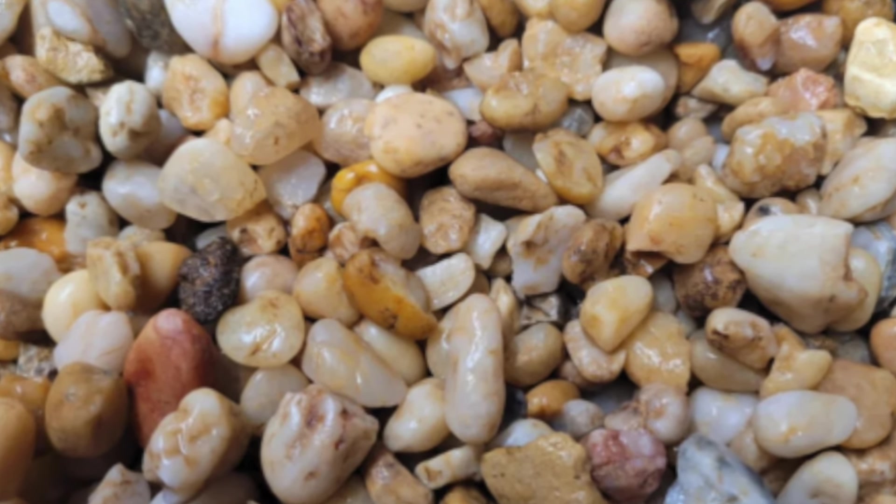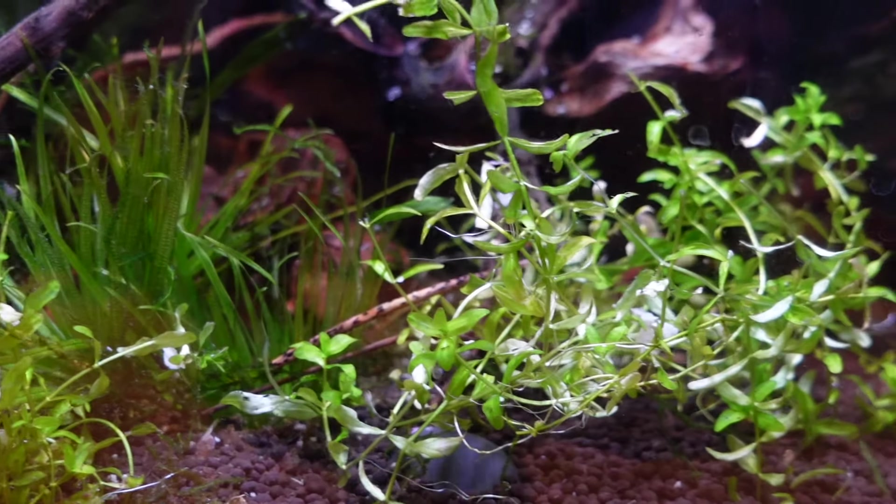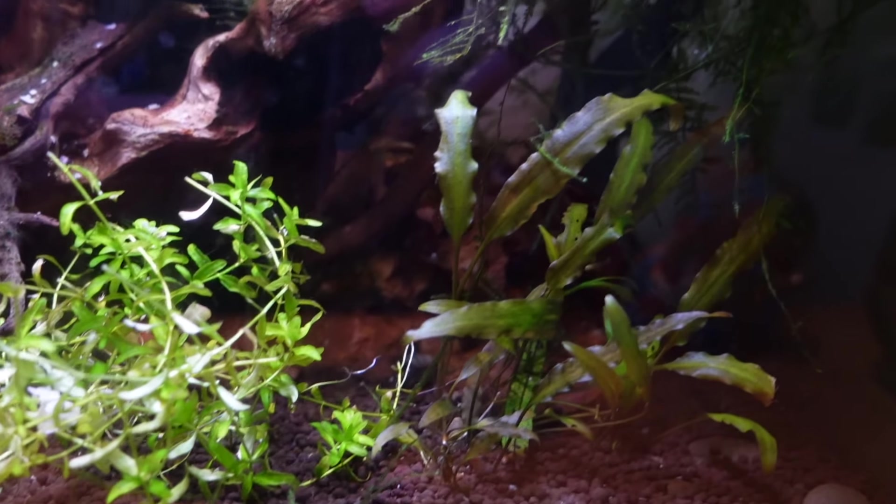Before we get into the list, I need to make sure you've got the right substrate for a carpeting plant. Really coarse gravel won't work and really fine sand also won't work. Ideally, coarse sand, fine gravel, normal gravel, and aqua soil are the ways to go. Aqua soil and coarse sand work the best. Also make sure you've got root tabs or some nutrients in your substrate for the plants to feed off — that's how they're going to carpet.